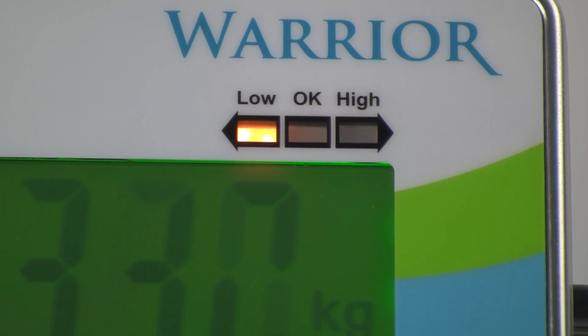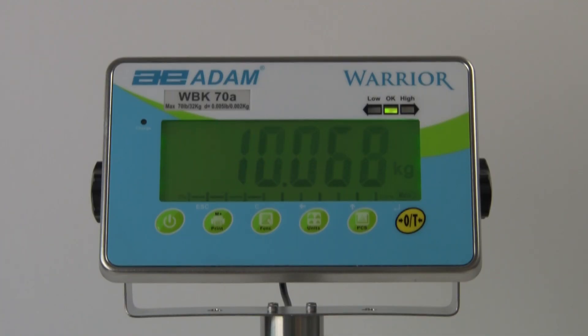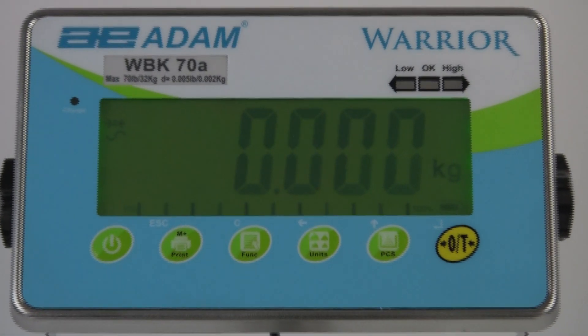Once your limits are set, you can begin check weighing. We hope this video was helpful. Learn more about Warrior on our website.